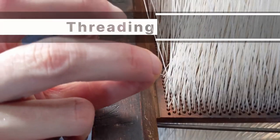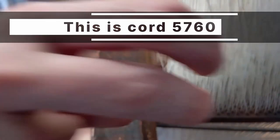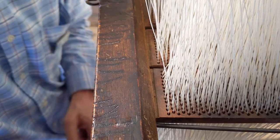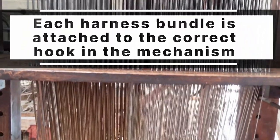And there we have it — this is the final cord being entered: cord number 5760. Each harness bundle is attached to the correct corresponding hook in the Jacquard mechanism.